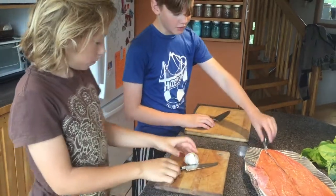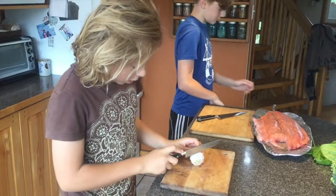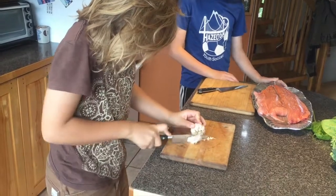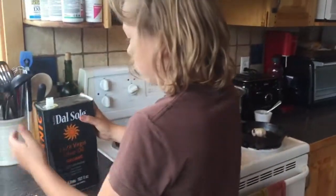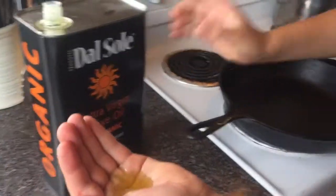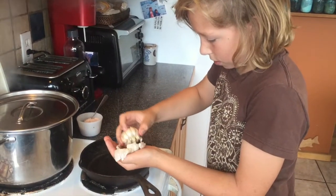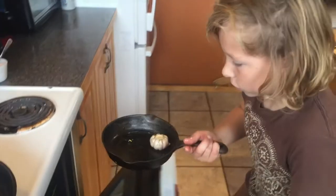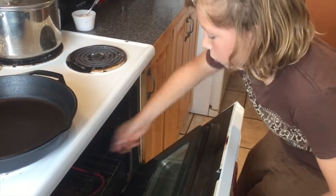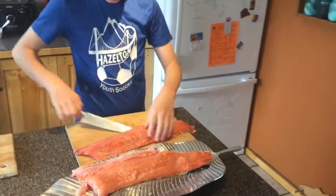So Caleb's going to do the garlic, and while he's doing that, I'm going to season the fish. There's some green coming out of the top, so I'm going to cut the top of the garlic off. Then I'm going to put some oil in my hand, rub the garlic in the oil, put that in a pan, and put it in the oven which is at 400 degrees. Do not burn yourself on the oven — that really hurts, that's from experience. Before we season the fish, we're going to cut them into serving sizes.